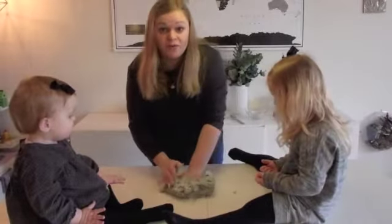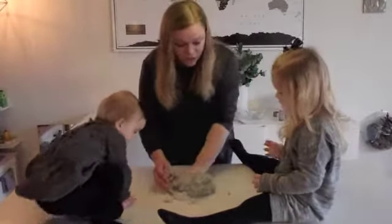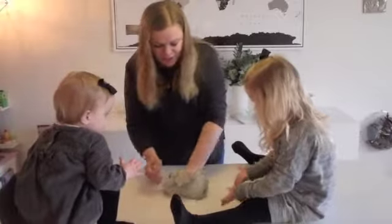I figured out that I needed more flour than I added in. You want me to stop? Yeah. You want to try? Yeah. Okay, hang on. Sit down. It's starting to look better now.